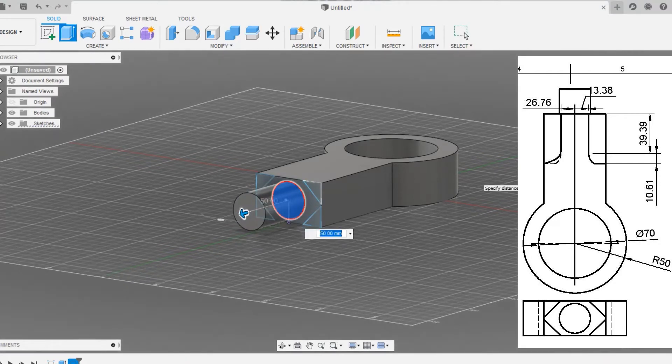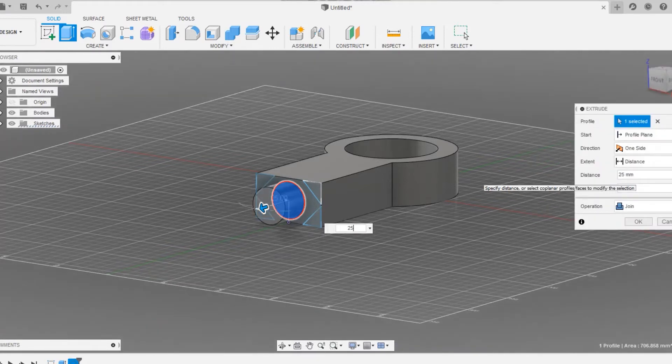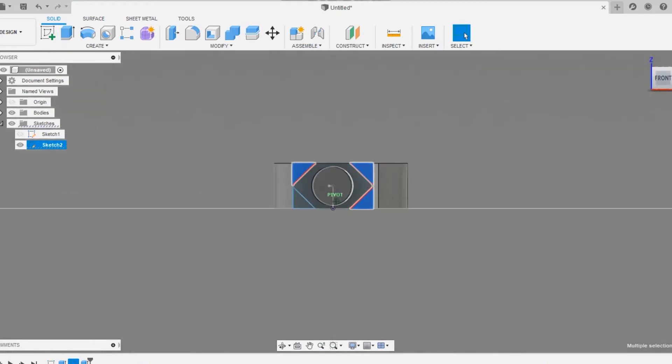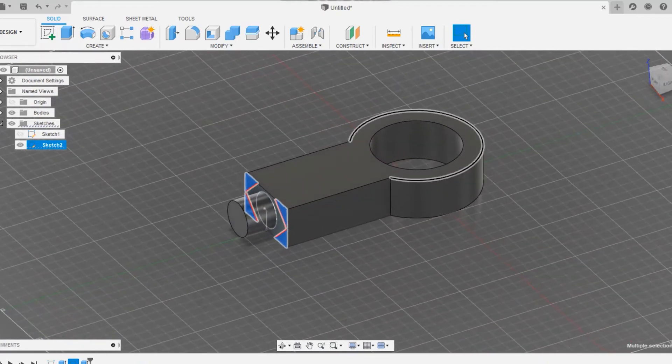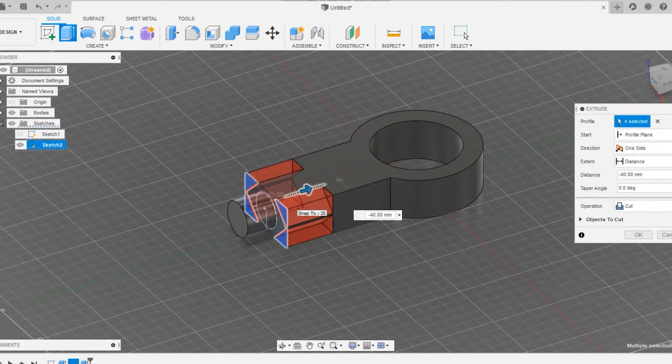We are going to extrude the circle to around 30mm — 30mm is fixed. Click 25mm will also be fine but 30mm is fine. I have already given the details for your reference. Now click on those triangles and extrude them, giving a cut operation over the rectangle.